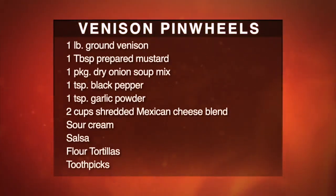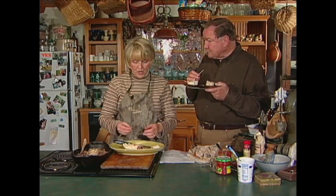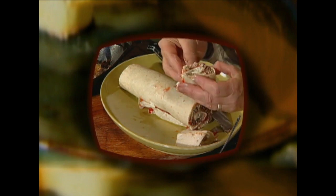Take about a pound of ground venison. Put about a tablespoon of prepared mustard and a package of onion soup mix in there. Brown that with a little garlic powder and a little pepper. Remove from heat, then stir in about two cups of any kind of cheese — cheddar or a four-cheese Mexican blend. Take your flour tortilla, spread it out, put sour cream over the top, put your meat mixture, then dollop salsa. If you have avocados or anything else you'd like to add, you can do that. Roll it up, slice into pinwheels, put a toothpick in them, and serve them up.